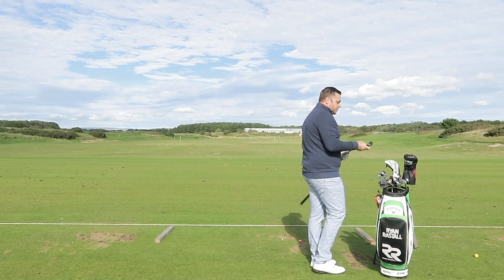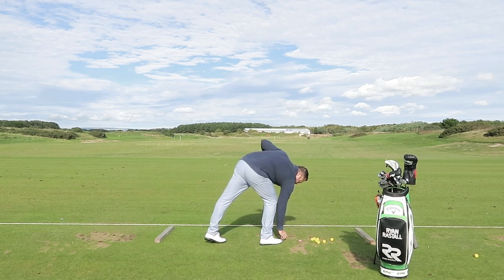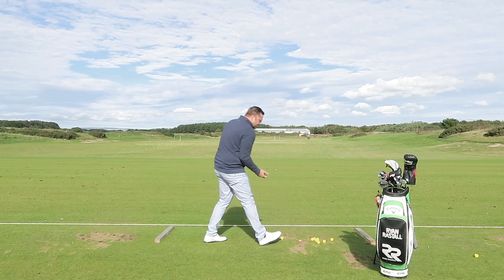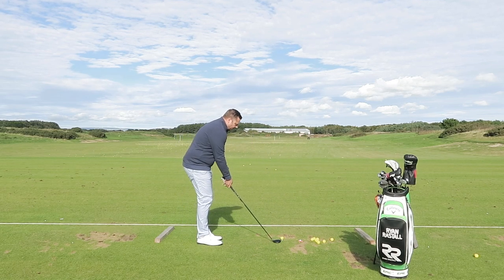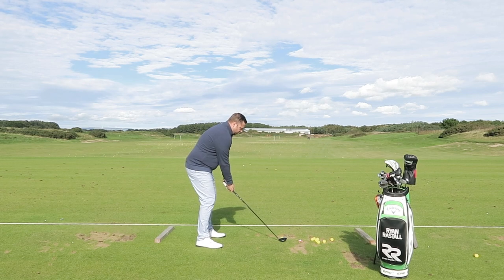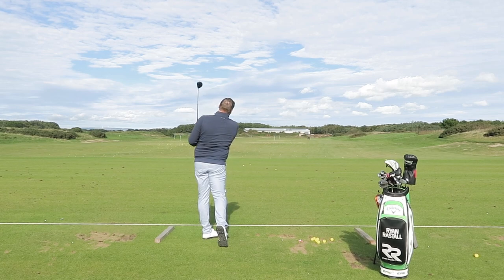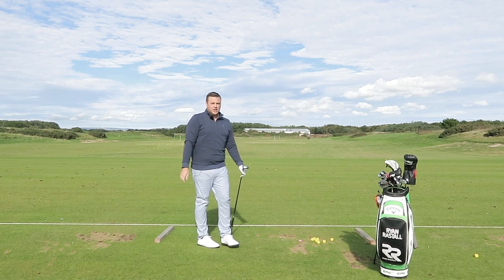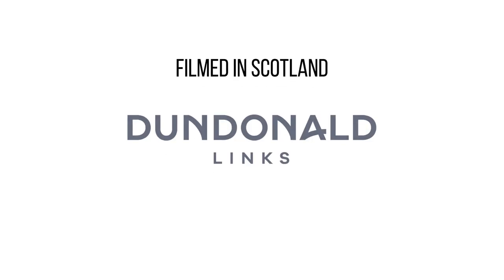Alternatively, you could use a three wood — I'll pull that out the bag as well. It's another club I absolutely love using off the tee because it gives me a decent amount of distance but also allows me to get away with the odd push or pull shot that you wouldn't get away with with driver. Nice and smooth, let's try and keep it down the middle of that fairway — and a nice little fade back into the middle there. Try using some different clubs off the tees and see if it helps you score better.